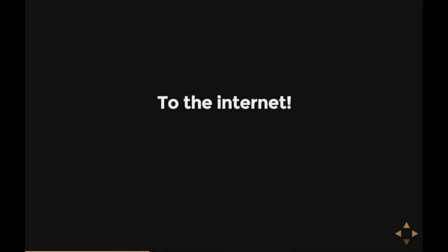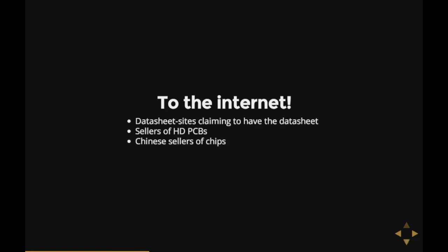Of course, we have the rest of the internet, which is fairly big nowadays, so it must have the datasheet somewhere. Well, not really. You've got datasheet sites just wanting hits, so they claim to have datasheets and then come up with, 'Hey, is this diode the thing you're looking for?' We also have sellers of PCBs for HDs — good if you want to recover a broken hard disk and exchange the PCB. And there are Chinese sellers of the hard disk controller chips themselves, and how they end up having the chips I don't know.